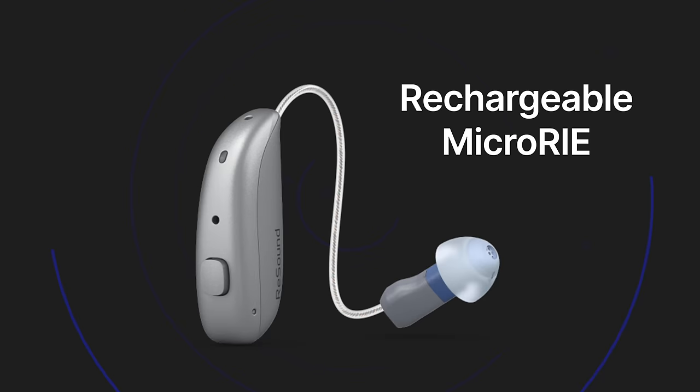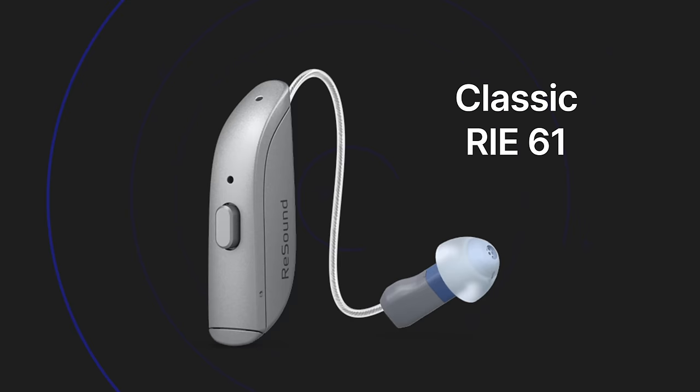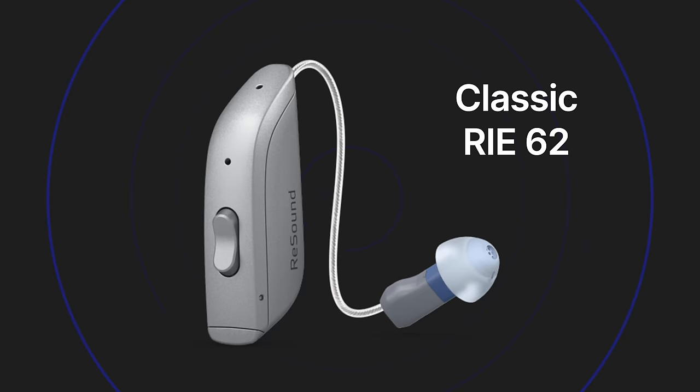Let's start with some of the basics first. ReSound actually has three different form factors of the ReSound Nexia hearing aids. They have the rechargeable micro RE, which stands for receiver in ear, the classic RE61, which is their size 312 disposable battery model, and the classic RE62, which is their size 13 disposable battery model.